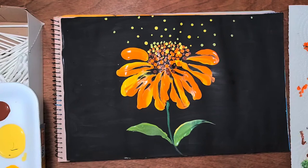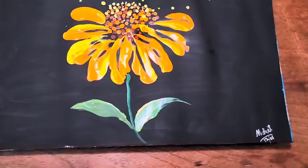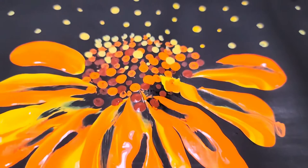Thank you so much for watching! If you like it, please give me a thumbs up and subscribe to my channel. We'll see you in the next video with another painting. Thank you so much for watching, bye bye!